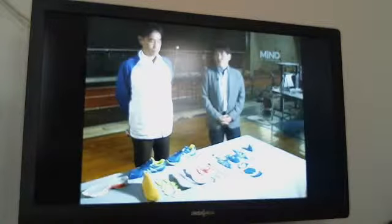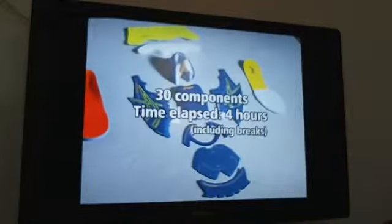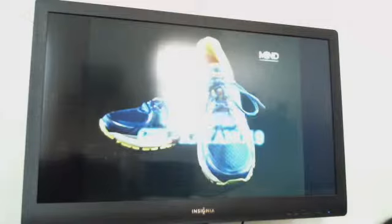We've finished taking apart the shoe — thank you very much. There were about 30 components in all, and it took about four hours to take them apart. By fusing good design and state-of-the-art technology, ASICS continues to evolve this long-selling running shoe series, building on its amazing 20-year legacy. This is the ASICS running shoe, the Gel-Kayano 19.